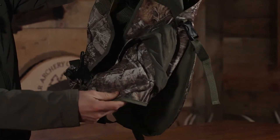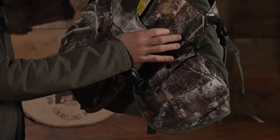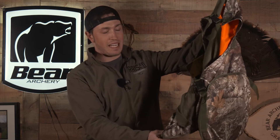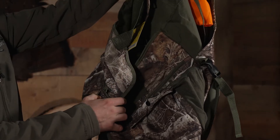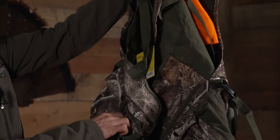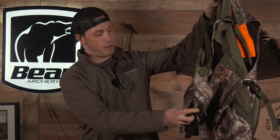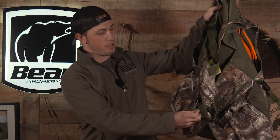It's got two massive pockets in the front for keeping everything that you need. It's got dual button pockets to keep more of your slate calls secured, and you can also keep a water bottle secured right here, or you could actually put your box call right here with this little cinch tie.